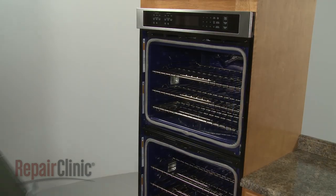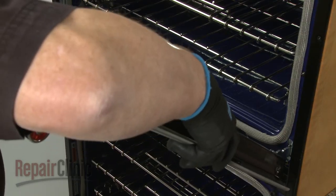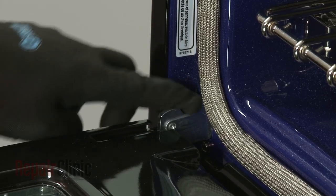Reinstall the oven doors by inserting the door hinges into the hinge slots at a 45-degree angle. Lower the doors to their fully open position, then rotate the hinge locks forward.